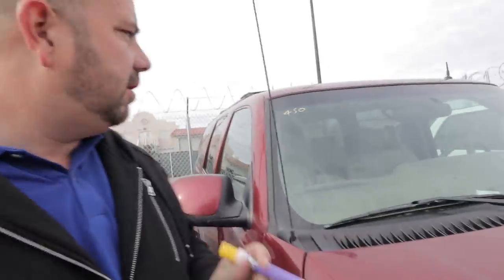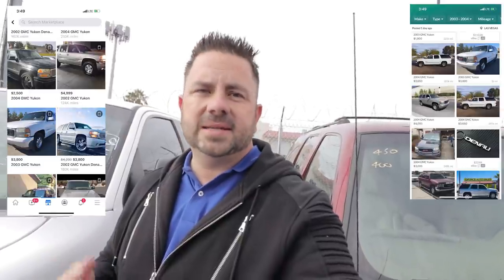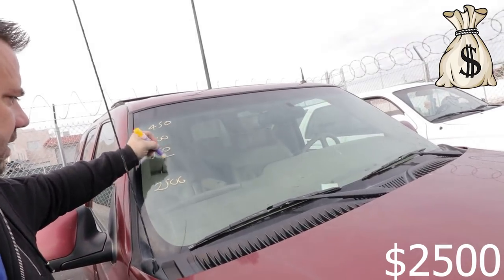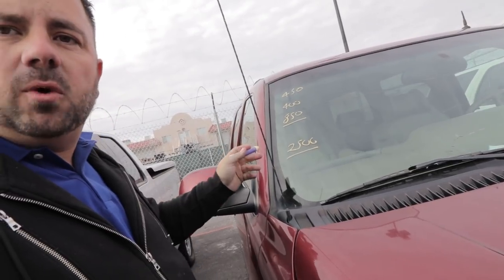I've seen so many people throw a paint job on something, spend a bunch of money on the interior, and then the car won't pass smog and they can't sell it. So always do safety first, then emissions, then cosmetics. We're going to give this Yukon about $400 for recon. Looking on Facebook, Craigslist, and OfferUp, the average is going between $2,000 and $3,300. We're going to sell this one for about $2,500. Right now we're into the car $850, so we have a decent margin ahead of us.